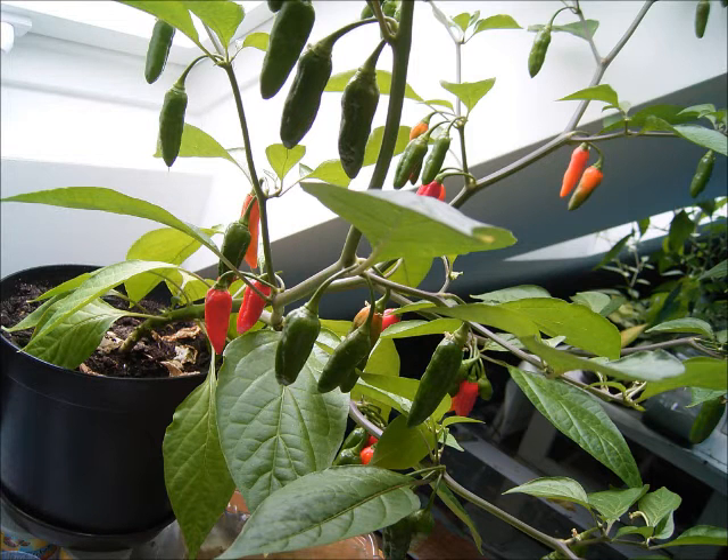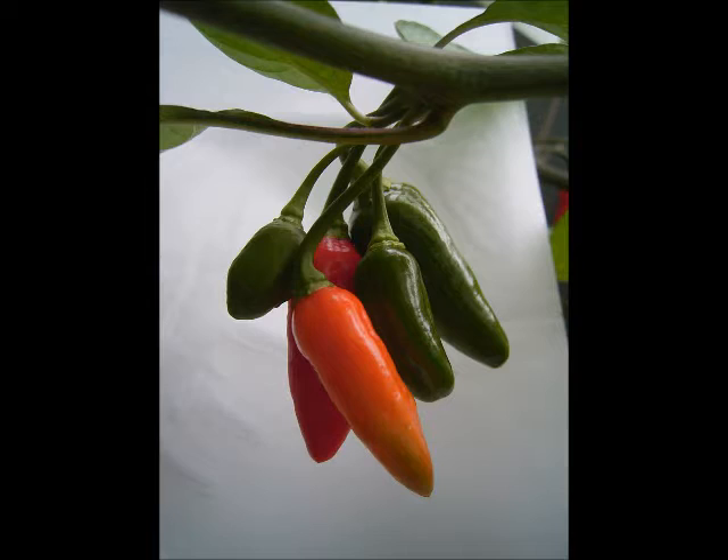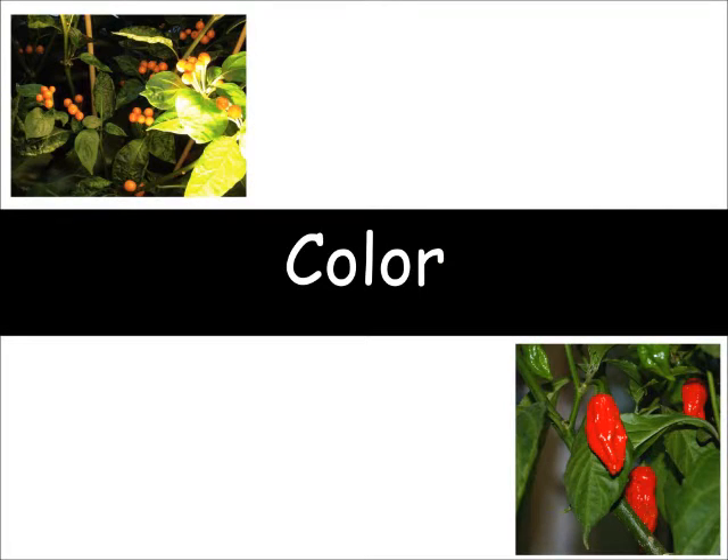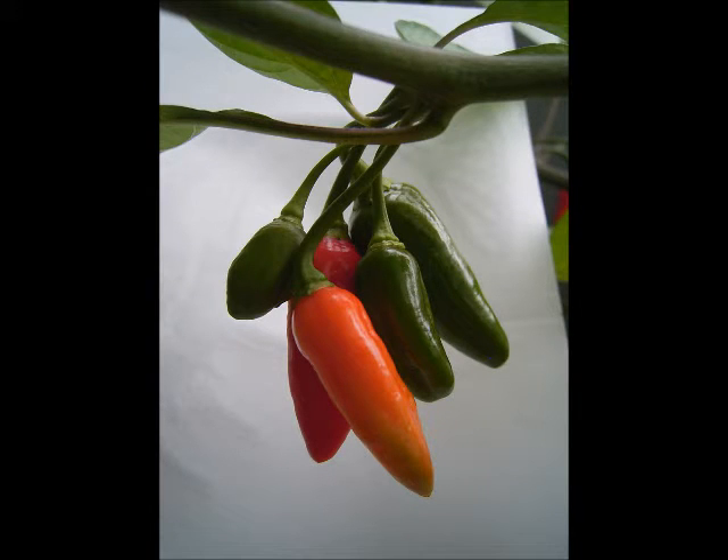Naturally, many of my selected traits deal with the ripe fruit. There are some obvious differences between Carioca and Budiolokia, so let's look at those fruit traits and see which ones I prefer. Color: the fruits of Carioca ripen to orange, while those of Budiolokia ripen all the way to red. This is a simple dominant-recessive trait, and red is dominant over orange. So the first generation of Cariolokia always ripens all the way to red, just like Budiolokia.